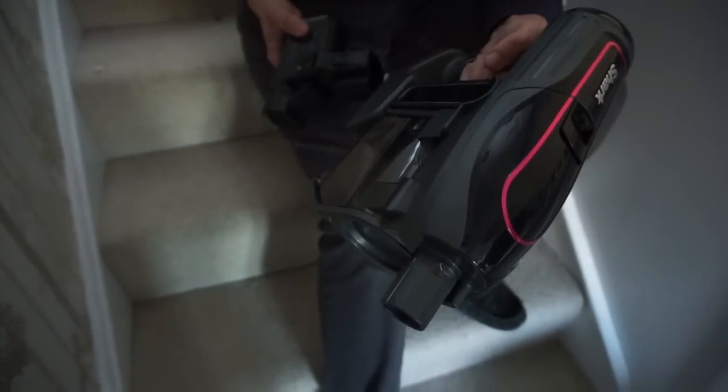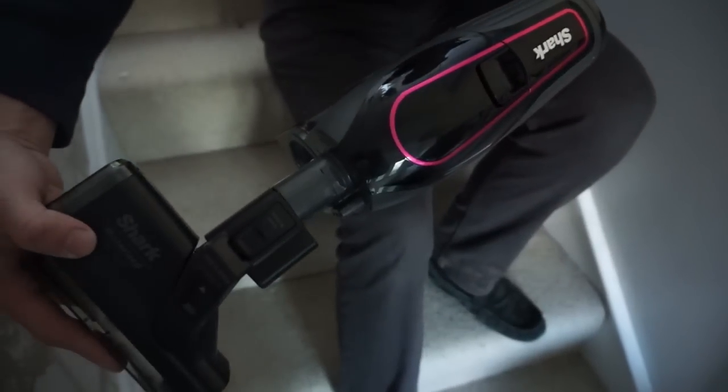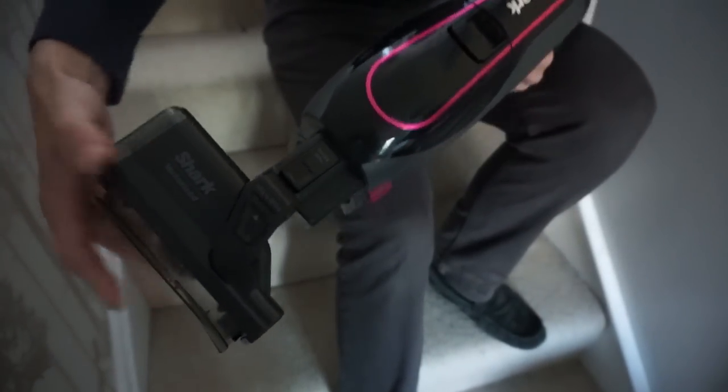I love this function because it makes it so easy to use. It's got loads of accessories that come standard with it.